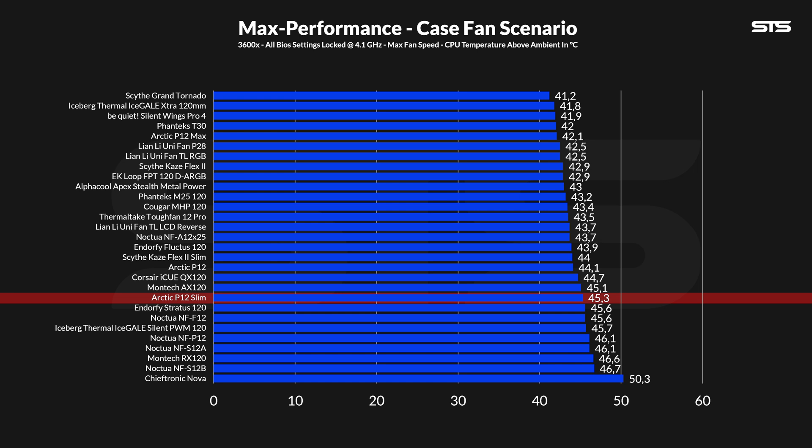Sure, they are spinning significantly quicker than anything even near them, but they are only 15mm thick. Compared to the original P12, we are down by 1.2 degrees C above ambient — so there definitely is a loss, but not as big as I would have thought. We also have another important comparison: the Scythe Kaze Flex 2 Slim, which is also 15mm thick and still managed to perform within a margin of error of the original P12. So there is still more that could be squeezed out of this form factor.